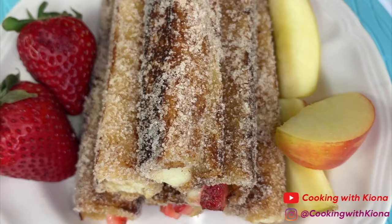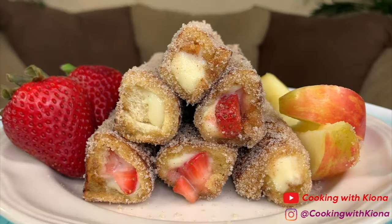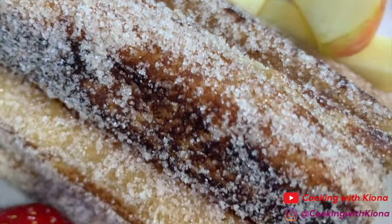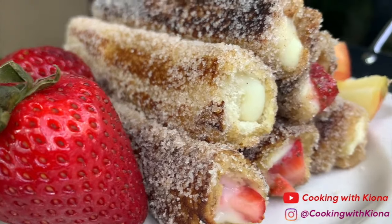Hey everyone, today I'll be teaching you how to make these TikTok French Toast Roll-Ups. I used to make these all the time when I was younger and then I saw people were making them again on TikTok. So I decided to make them again. We will be making the strawberry French toast roll-up and the apple French toast roll-up. So let's get started with the video.